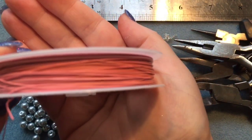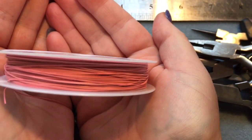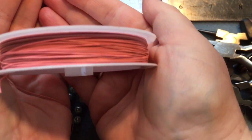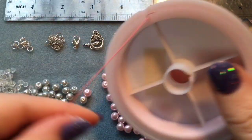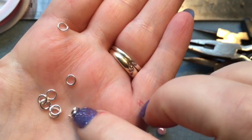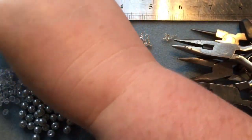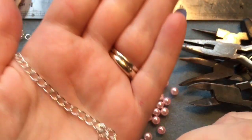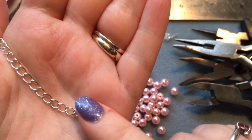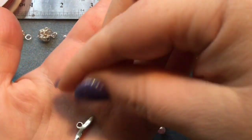This is tiger tail wire — I've chosen a pink one so you can see it better, but normally you'd use silver. It comes in all different colors and this is what we'll be stringing our beads onto. These are six mil jump rings, used to attach our clasps. This is an extender chain we'll cut down to size, this is a lobster claw clasp (12 mil), and this is a toggle clasp.